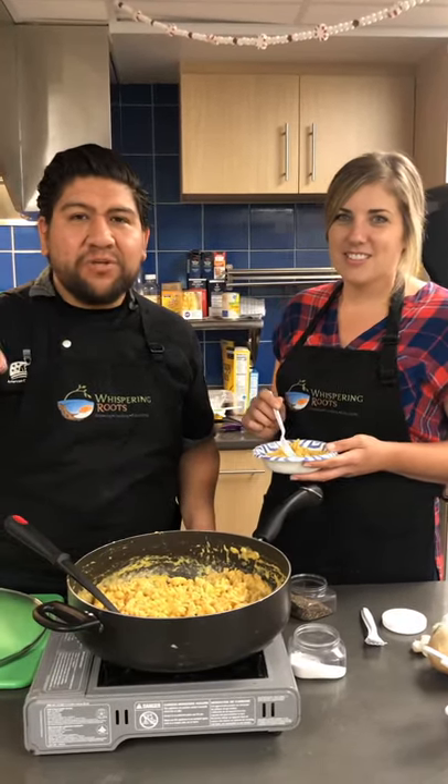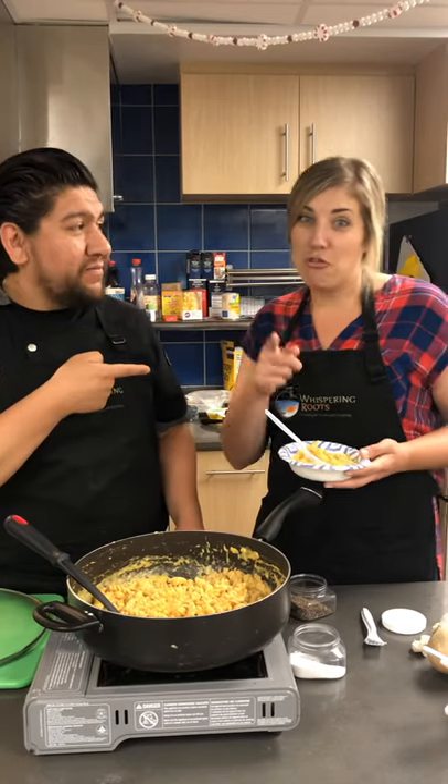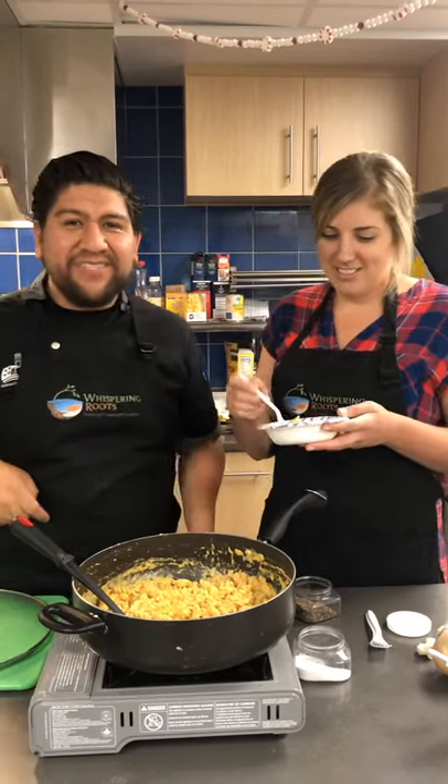For the full recipe, look in the description box below. Don't forget to like and subscribe, and comment — let us know what you think.